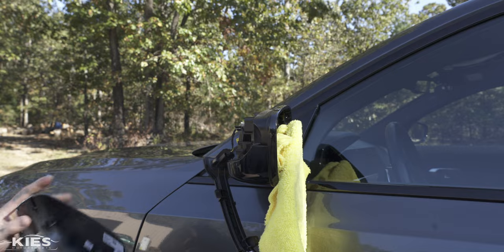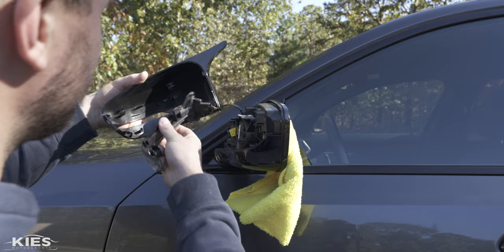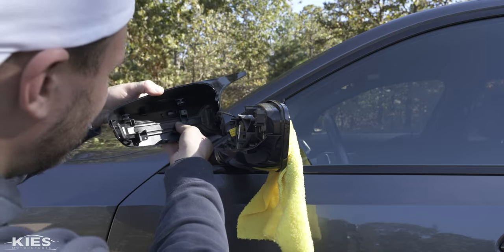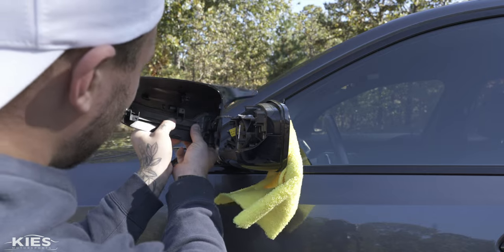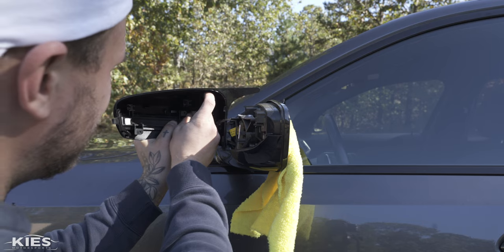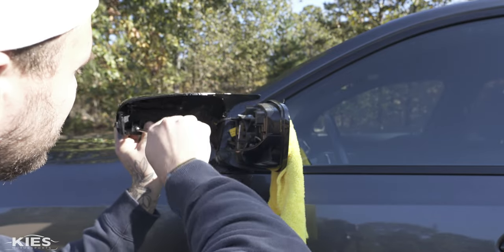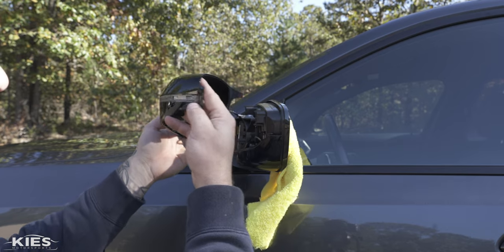Let the turn signal hang there while you get your new mirror cap. Now that you have the new mirror cap, we need to reinstall the turn signal, going in the opposite direction. Put that end in first, get that clip over, get that clip under, line up the screw holes, and reinstall those two screws. The fitment is perfect.